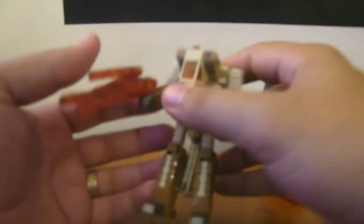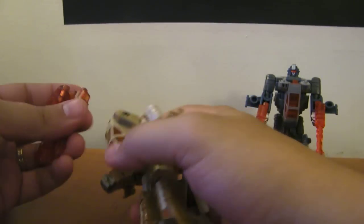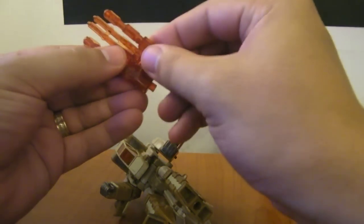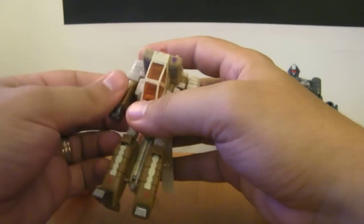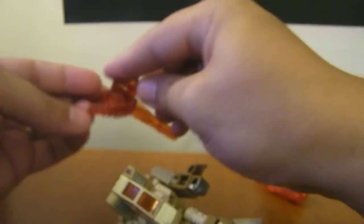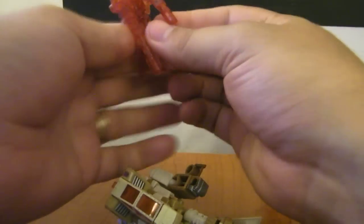Now we've seen the helicopter to robot transformation. I'll show you how to go from robot to limb. I usually use both of these guys as arms — I think the helicopters make better arms, because you can see the four fingers and the thumb. I think the helicopters make better arms and the tanks make better legs. To make it a leg instead of an arm, you just flip this over and plug it in like this as a foot — that's the only difference between arm mode and leg mode.